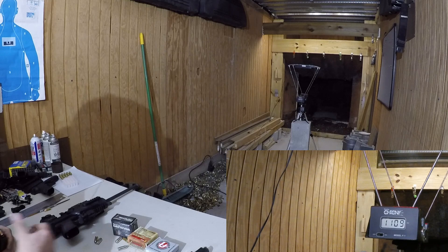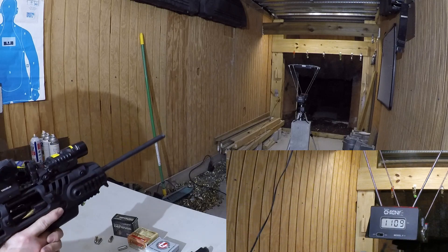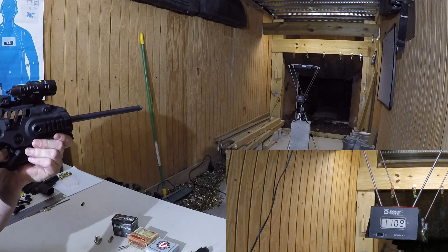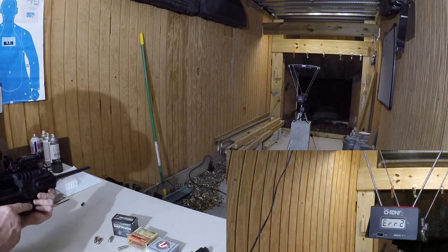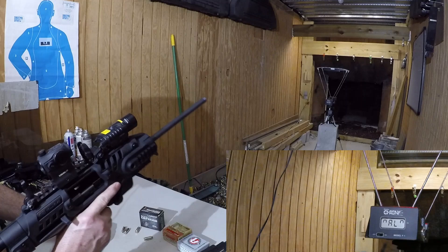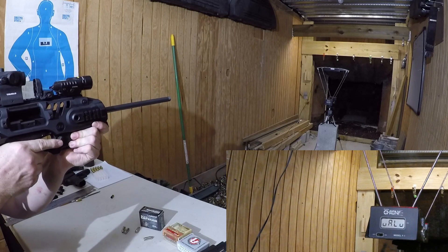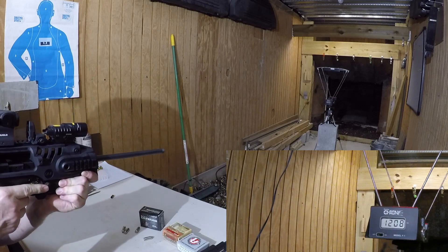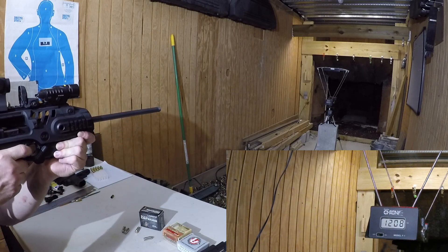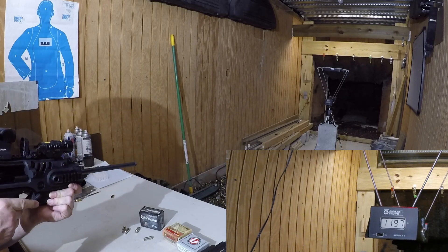Now we'll fire them out of the carbine. I had a shooting error — let me clear that. We're back. That was 1,207, and that was 1,197.